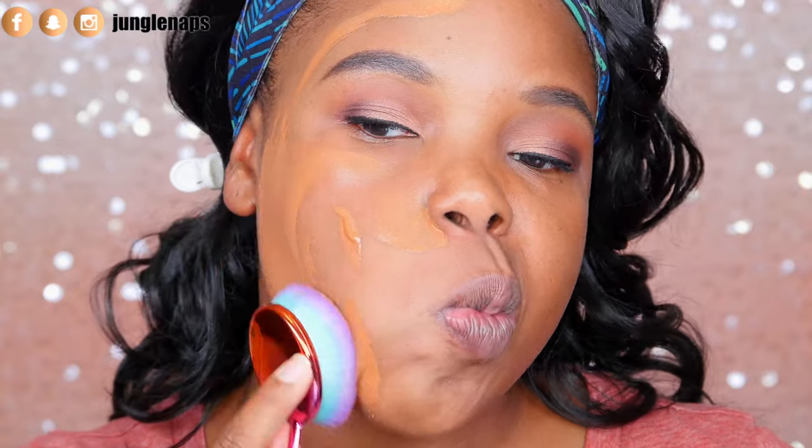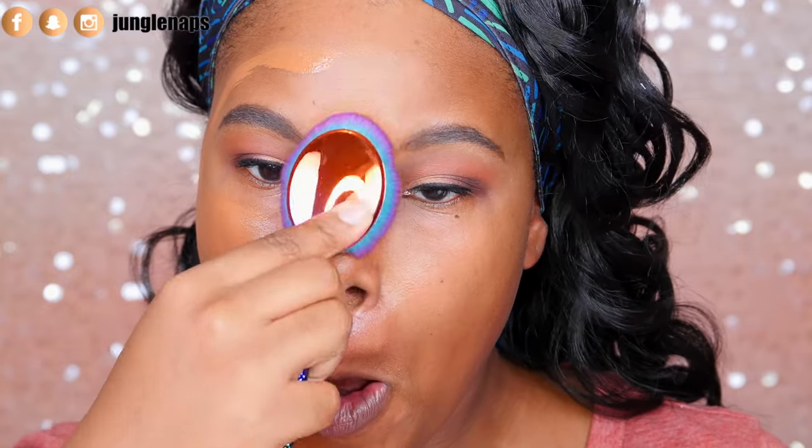I'm just depositing it on there because I don't want excessive amounts of foundation all over my face when I don't really need it. Now let's blend. So far, it does spread very nicely across the face — it looks really beautiful, actually. Let me go ahead and finish the rest of my face.